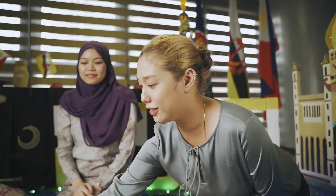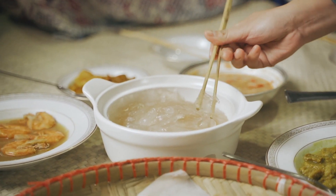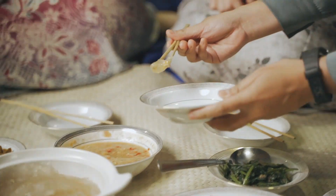Is it your first time eating Ambuyat? Yeah. So maybe you can tell us how you feel about it. Let me try first. So what do you think? It's tasty. The dip is so spicy, but it's yummy.